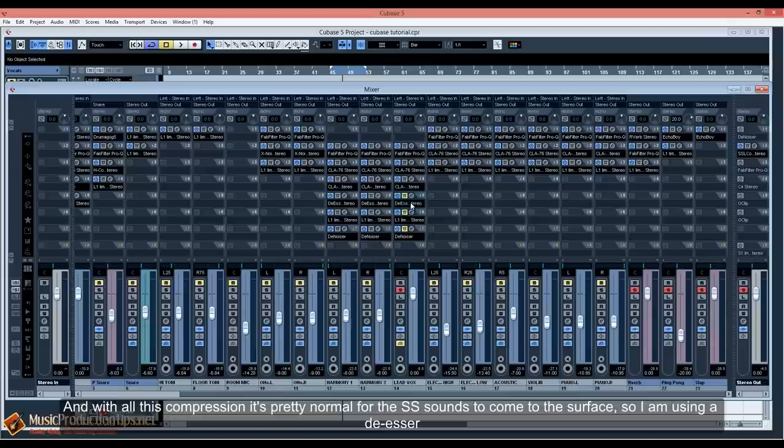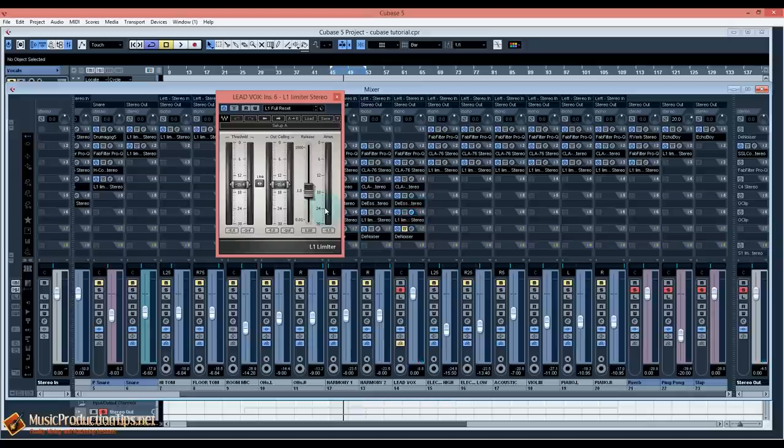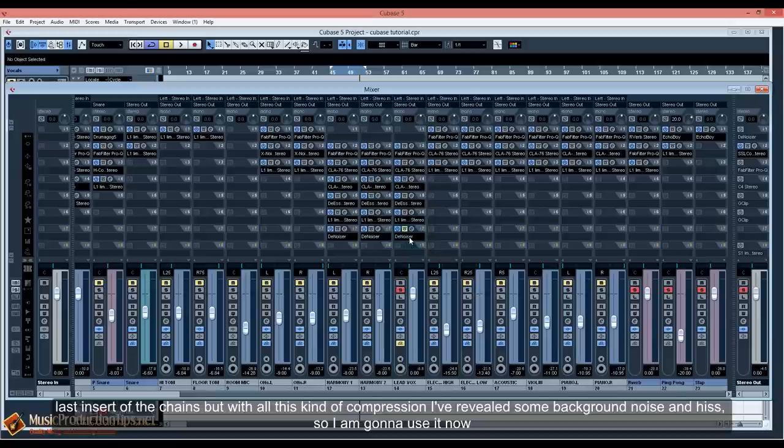With all this compression it's pretty normal for the S sounds to come to the surface, so I'm using a de-esser. Then a limiter, used really really gently. Lastly, I don't usually use a de-noiser at the last insert of the chain, but with all this compression I've revealed some background noise and hiss, so I'm going to use it now.